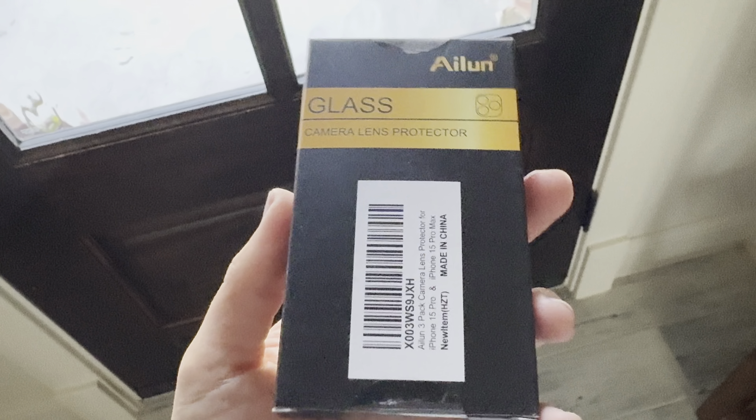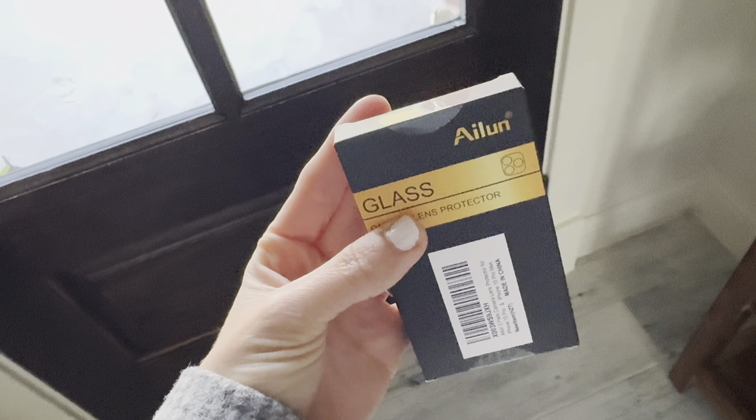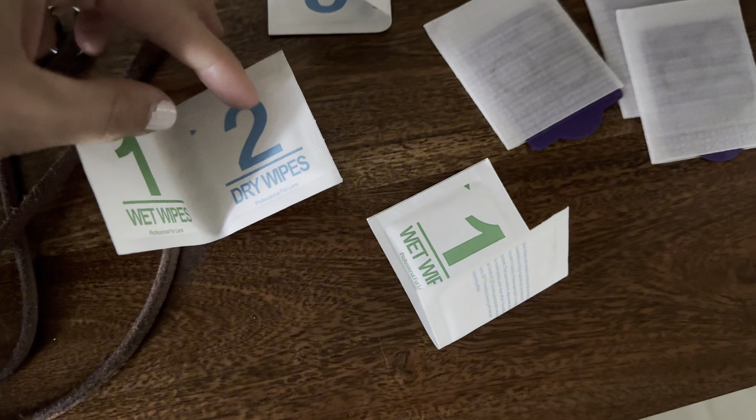This is the Alun 3-pack camera lens protector by the Alun Store. This is for iPhone 15 Pro and iPhone 15 Pro Max.